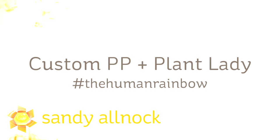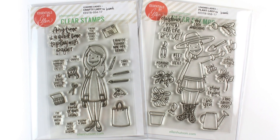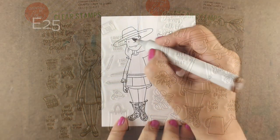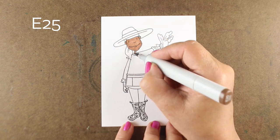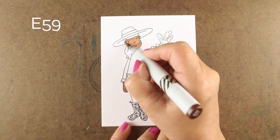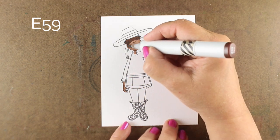Hi there, I'm Sandy Alnock, artist and paper crafter here on YouTube, and I bring you the Plant Lady, another in the Human Rainbow series. The Plant Lady is one of a growing collection from Ellen Hudson of these ladies. I'm going to be coloring the Plant Lady — she's a gardener — and I'm going to color her as an African American lady with a strong shadow from her hat cast on her face.